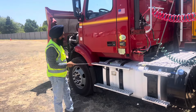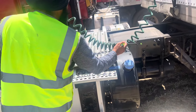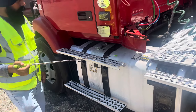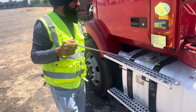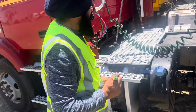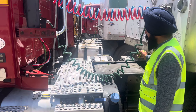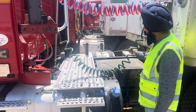DEF tank securely mounted with the tractor frame, not cracked, not broken. DEF tank cap has a good seal, not leaking. Fuel tank securely mounted with the tractor frame — frame straps are tight, not cracked, not loose. If loose, I see a shining spot on the tank. Fuel tank cap has a good seal, not leaking. Battery box securely mounted with the frame, nut bolts tight, not cracked, not broken. All connection cables are tight, no corrosion, no hardware missing. Battery box always in locked position.